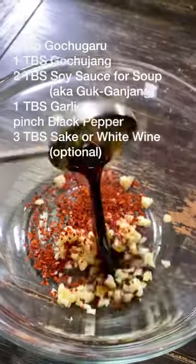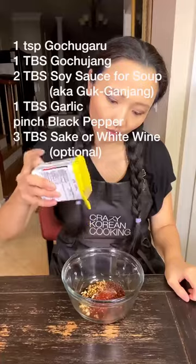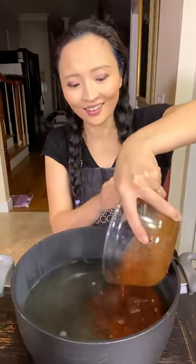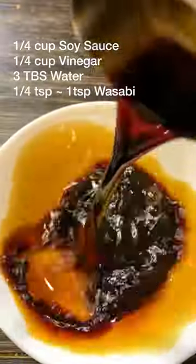For seasoning, mix garlic, gochugaru, soup soy sauce (aka kukkanjang), gochujang, and black pepper. Even better if you add sake or white wine. Mix the seasoning with your broth and now our soup base is ready. Now the dipping sauce is key.